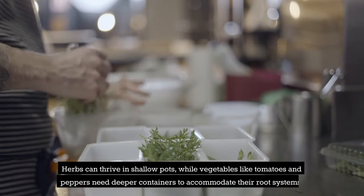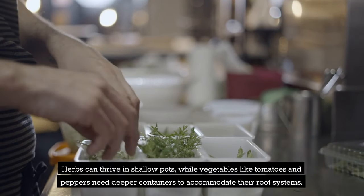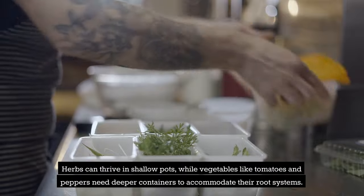Herbs can thrive in shallow pots, while vegetables like tomatoes and peppers need deeper containers to accommodate their root systems.